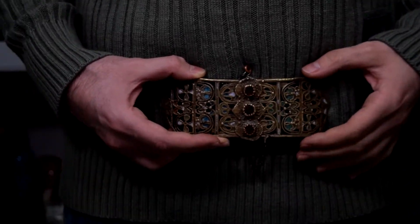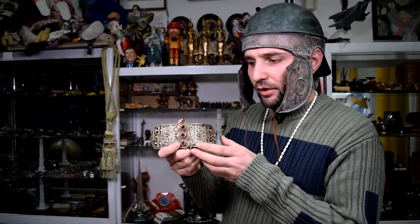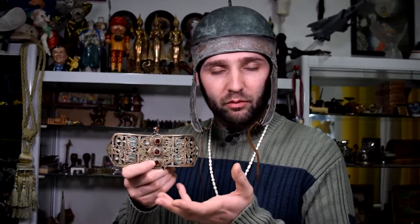This is a Balkan belt buckle from the Balkan region, dating from the 17th to 18th century. It's actually one of the first belt buckles of this type on the Balkans. It is called Pafti — Pafti is a term for a special kind of belt buckle which was used for dancing rituals, only by women.